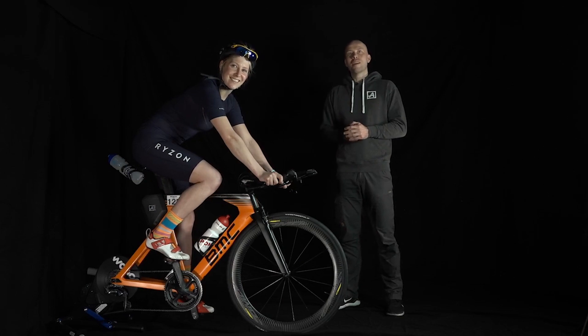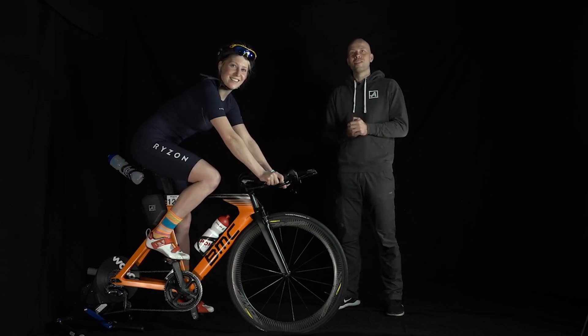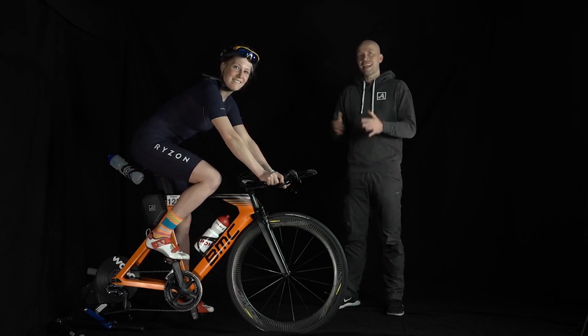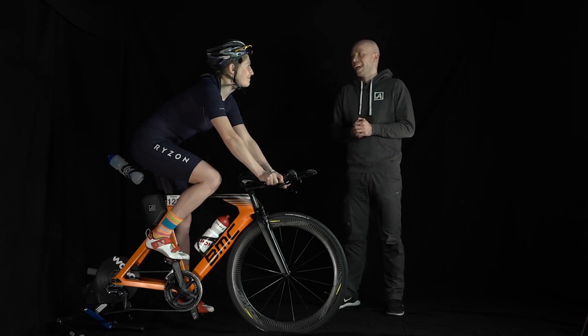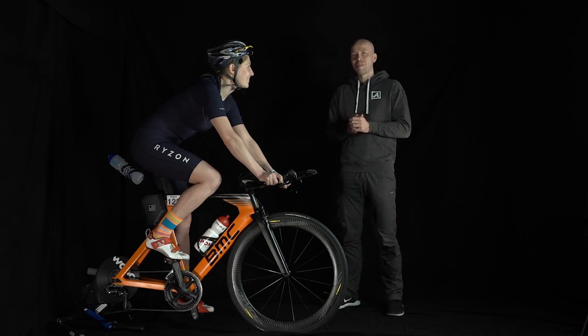We are already excited, and I'm excited to join you next week to bring you into the world of aerodynamics — whether you try to do it alone or try again to get a grip and bring less wind resistance.